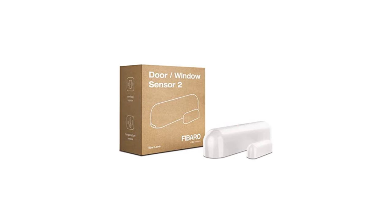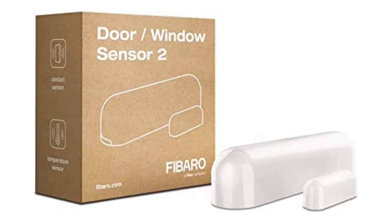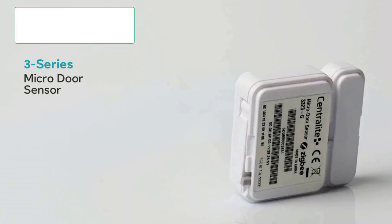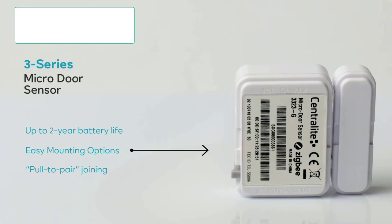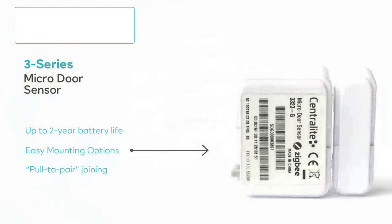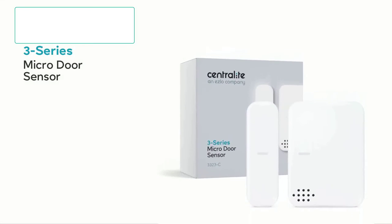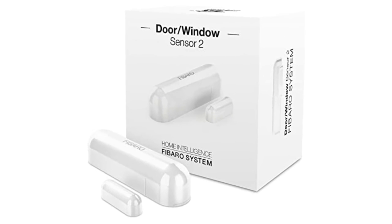So let's start with compatibility. Unfortunately, it needs third-party applications and does not directly support Google Assistant or Amazon Alexa. With a fantastic range of up to 492 feet, you can be relieved that this Z-Wave Hub won't let you down in terms of performance. Additionally, this Z-Wave Hub comes with a respectable 1-year guarantee, making it a solid option.